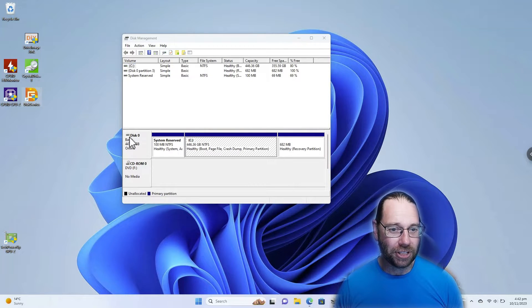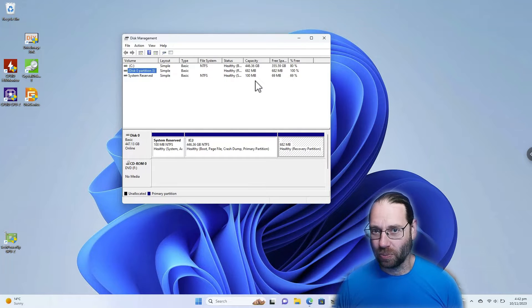So what we're going to use is DiskGenius to clone the drive, primarily because it's free for personal use, and it will allow me to clone a sort of 480GB drive down to a 256GB drive. So that's just what we're going to do.